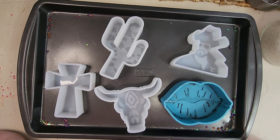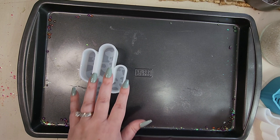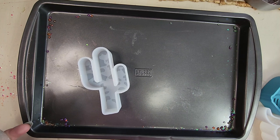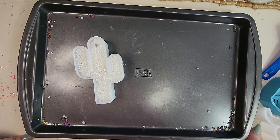Since I'm doing different fragranced beads in each one of these molds, I'm going to have to bake these individually. I just do that because I don't want cross-contamination — I'd rather be safe than sorry. I'm going to start with this cactus mold, and as you can see it has like this cow print pattern in the bottom, which is really cool. We're just going to put our nail in there, and now I'm ready to bake this first freshie. I have my oven set to 300 degrees.